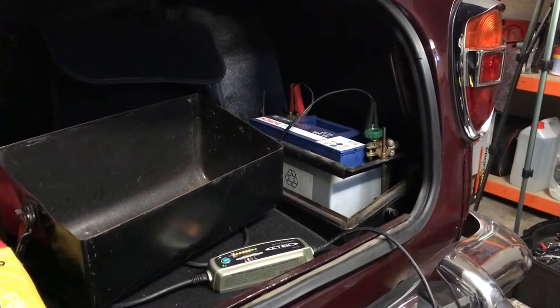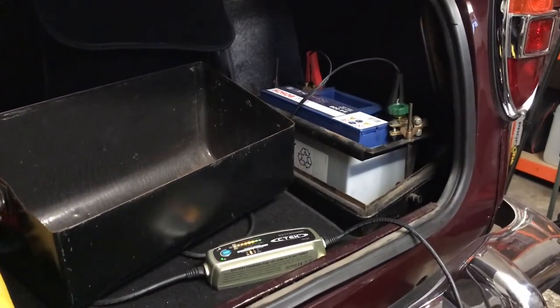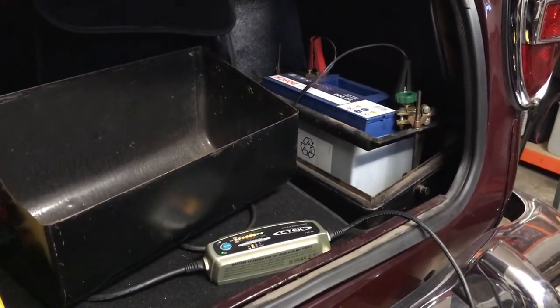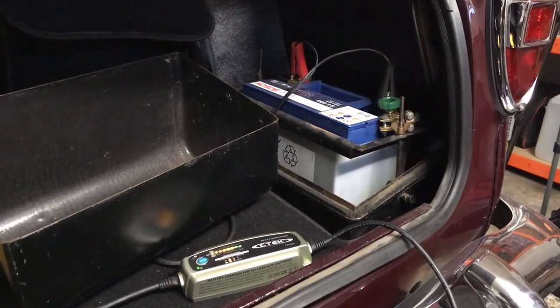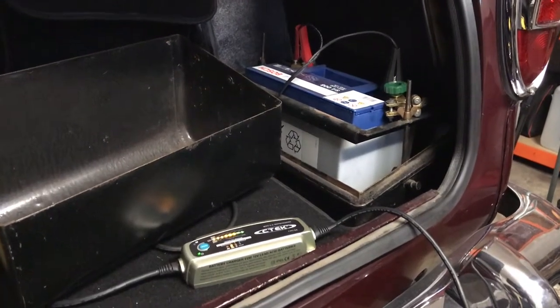Ever since I've had the car I've had a problem with starting. It began when I would leave the car for three or four days, maybe a week. I'd come to use it and the engine would turn over but there wasn't enough power in the battery to spark it into life. I bought a new battery which cured the problem for a while but then it came back again.